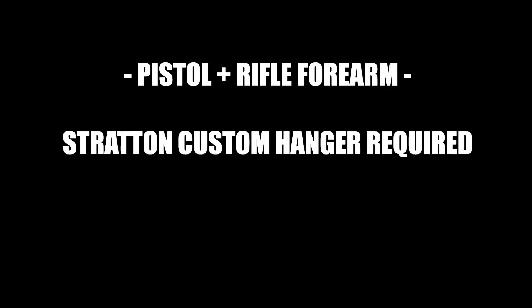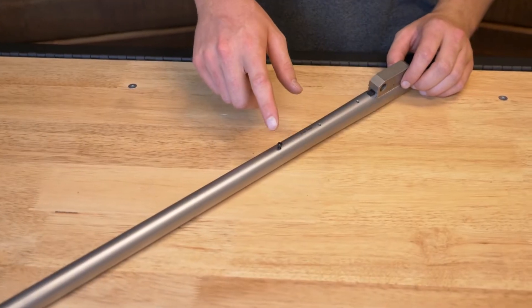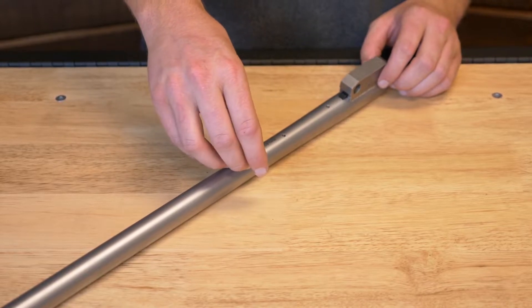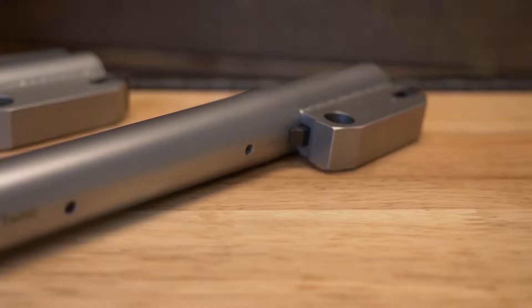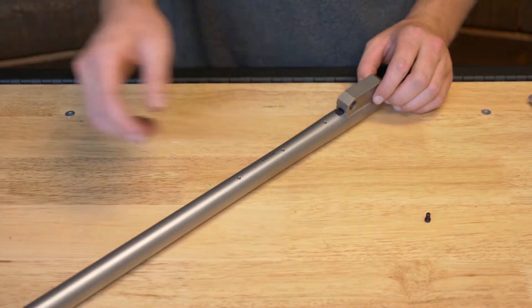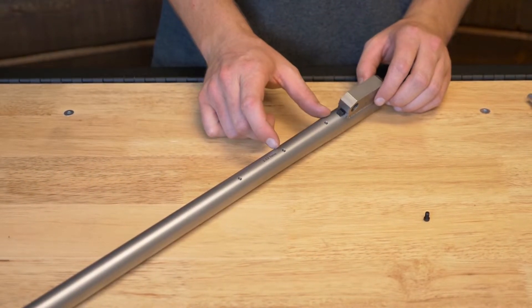Here's another option for people who make their own stocks or they have hanger bars or something like that — you can do the rifle and pistol option. This is most common on the heavy factory profiles as well, and they have the 840 screws just like your regular rifle or regular pistol forearms.